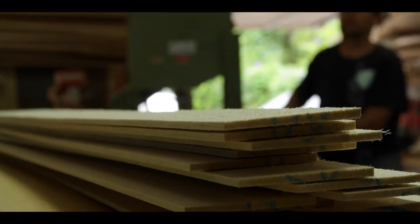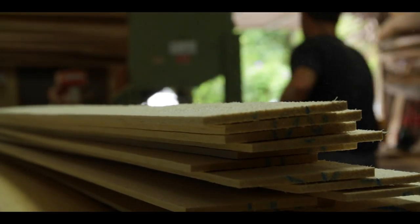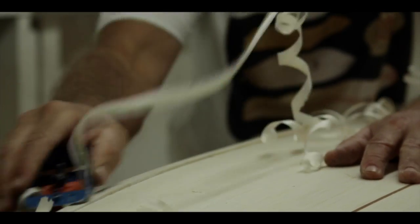I first found balsa when I was travelling. I'd broken a board — you could see everyone breaking boards there at the time, regular polyurethane boards. I heard about balsa wood down in Ecuador. When I got there, I went around looking for balsa and there's heaps of balsa supplies there.